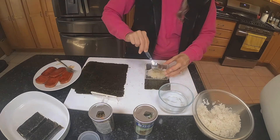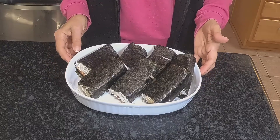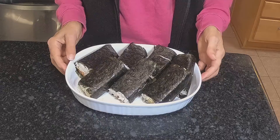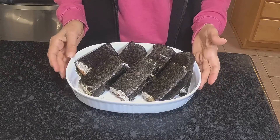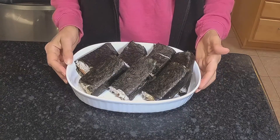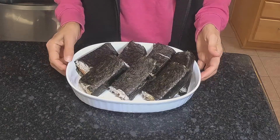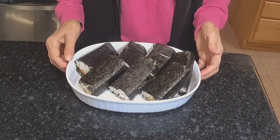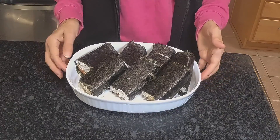So we have the Spam Musubi that I made — my version. I hope you like the recipe and I hope that you try it. It's really easy, tasty, and worth giving it a try. Let me know if you do try it and if you liked it — leave me a comment. Otherwise, go ahead and like the video, subscribe, and hit the bell so you know when I upload another video.